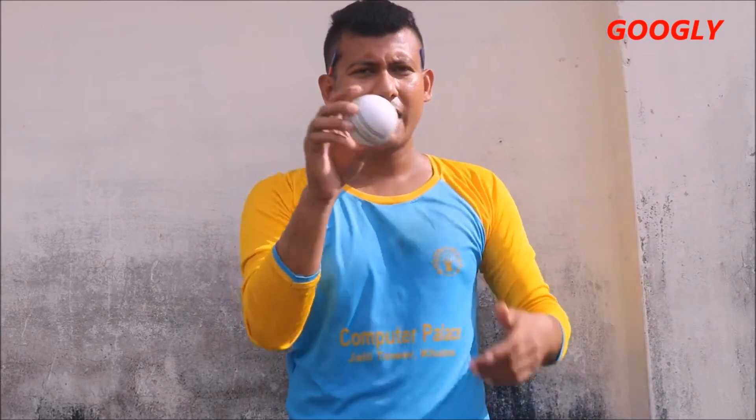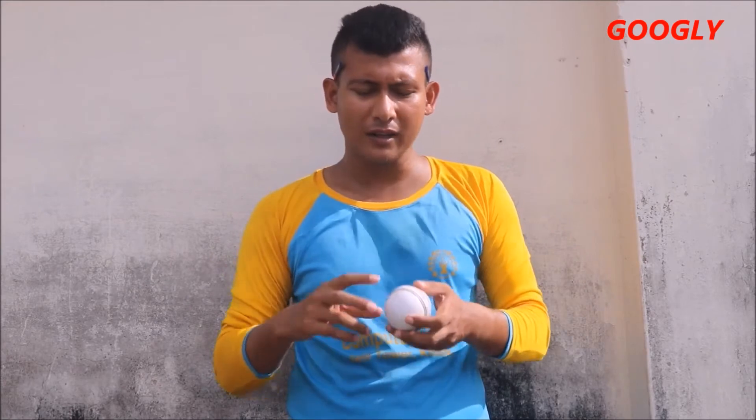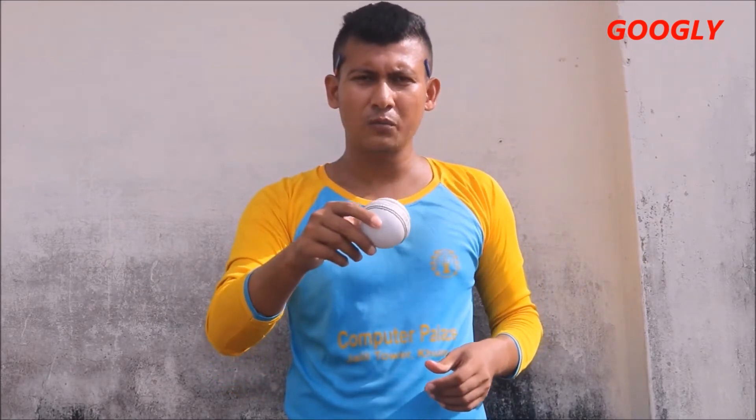We spin the ball like this way, and this ball goes like this — it turns away from right-handers. Now we all know googly turns into the opposite side of a leg spin delivery, meaning it will turn into the right-handed batsman. So the ball has to go this way for turning into the right-handed batsman. Now, how can we bowl this? How can we let the ball go in that direction so that it will pitch and turn into the right-handed batsman?